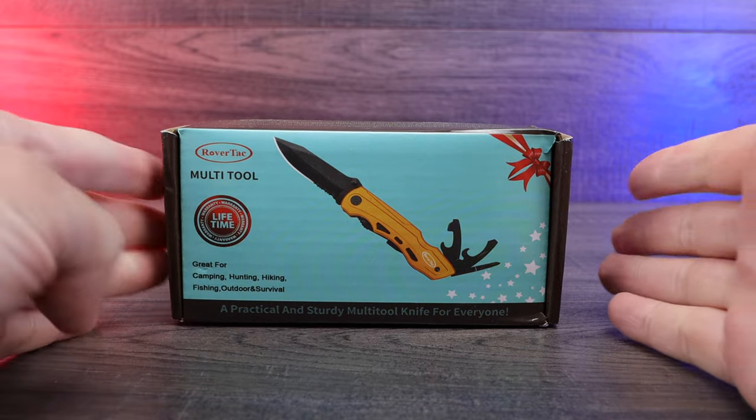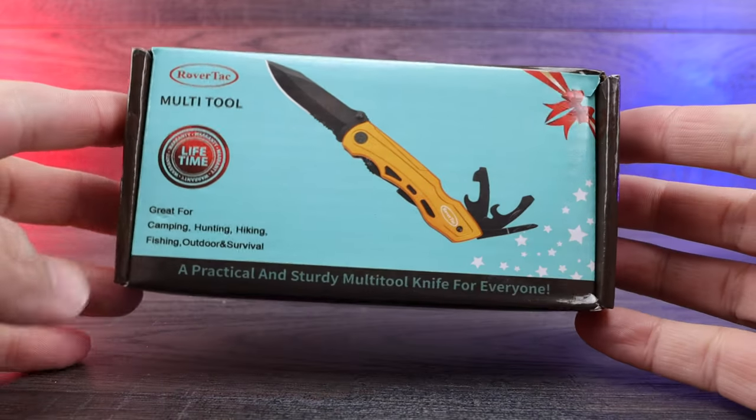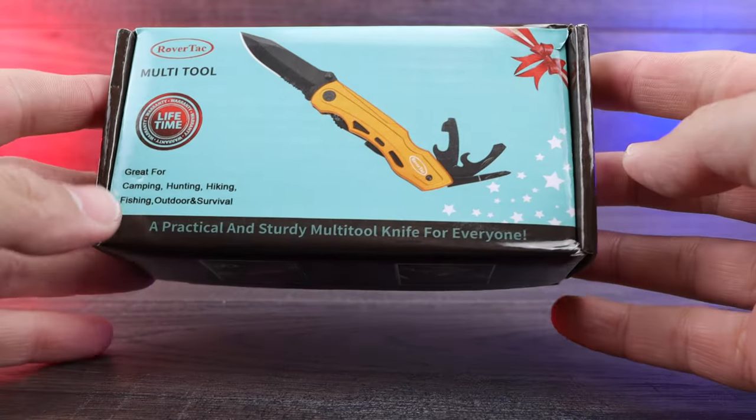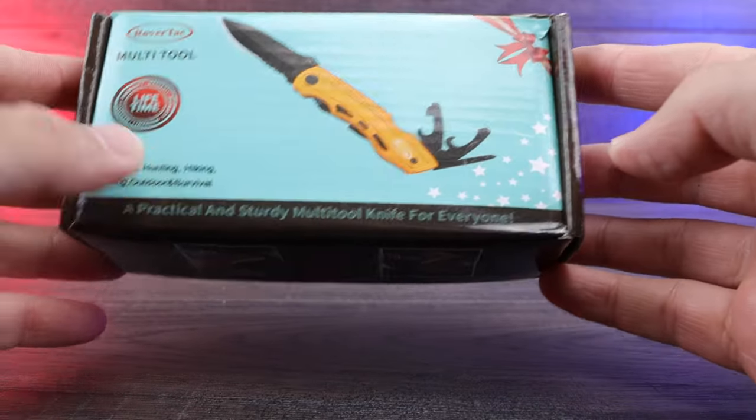How's it going everyone? This is our Rover Tech multi-tool. It's essentially a pocket knife, but it does have a lot of other different tools on there. It's great for camping, hunting, hiking, all that good stuff as it says right there.